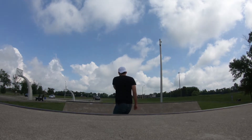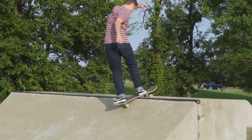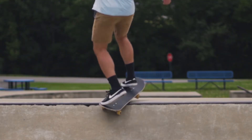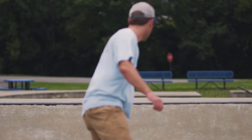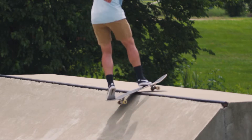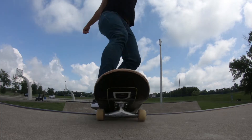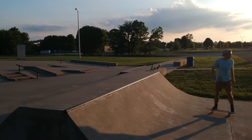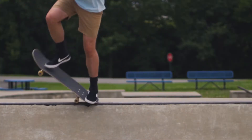Next we've got the fakie smith stall to rock. Fakie smith stalls and rock to fakies are both really easy tricks — it's just combining them with a little backside 180. Get comfortable getting into your fakie smith stalls and popping out of them. Once you're comfortable, get into a fakie smith stall, start turning your shoulders like you're doing a backside 180, lift your front truck, and just fall into a rock to fakie, then get out of it the same way you get out of a regular rock to fakie.